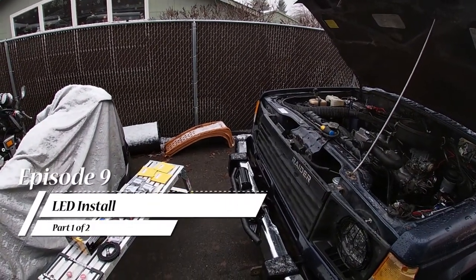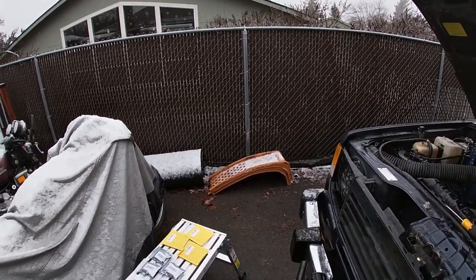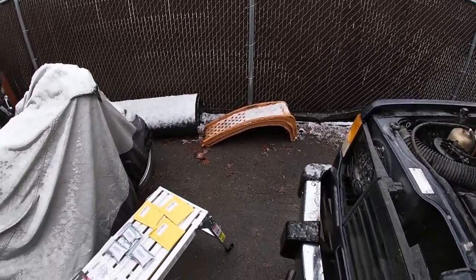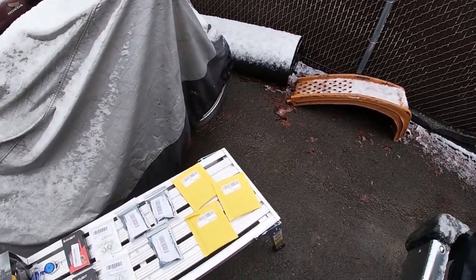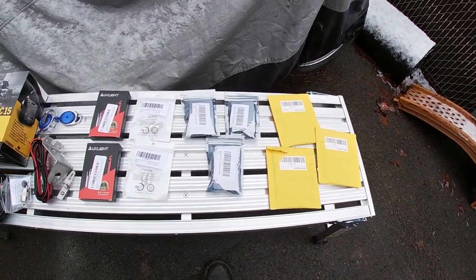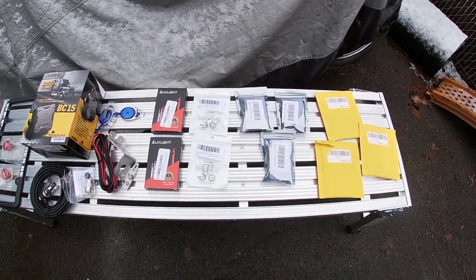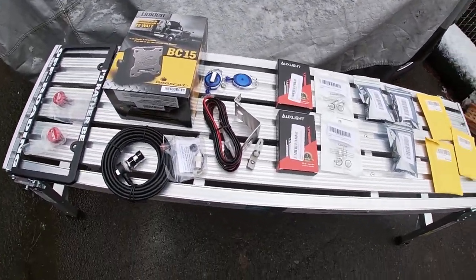Hello everybody, this is Exploring with Edna, episode 9. Got a bunch of goodies here we're going to install today. We got all the lights to do a full LED conversion, as you can see here — everything to convert every last light on the rig. Got the CB stuff here.